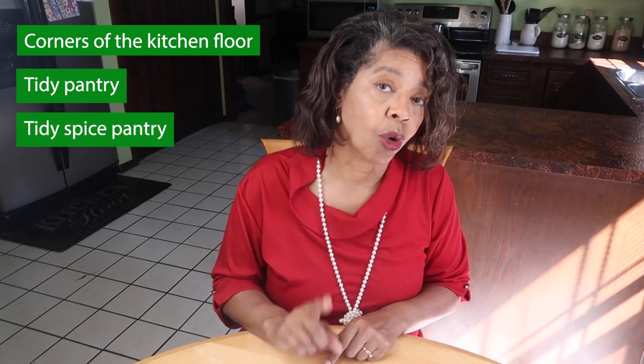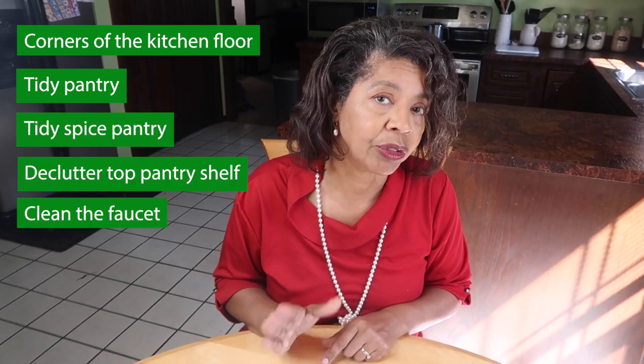I've got five things listed here, so one of these things won't get done — we'll see which one it is. I will see you guys tomorrow when I get started with my weekly tasks.